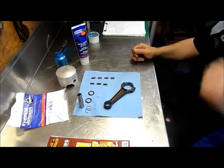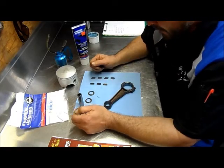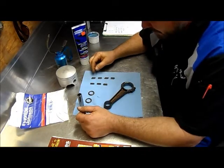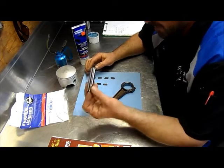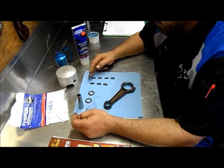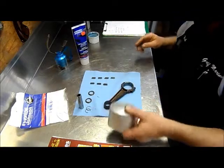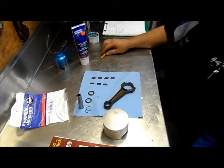Okay Evinrude fans, what I'm going to show you right now is how I assemble a piston and wrist pin onto a rod — make that assembly. First thing you do is get a head count of all your bearings. This particular piston takes 28 bearings. So what I do is I put them in stacks of four and make seven stacks of four. That way I'm definitely sure there are 28 bearings in there.